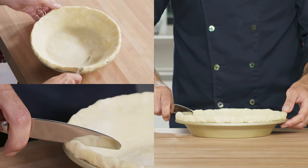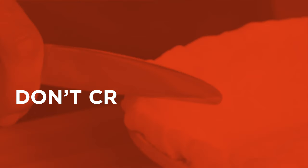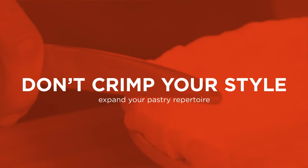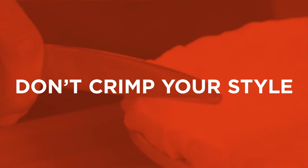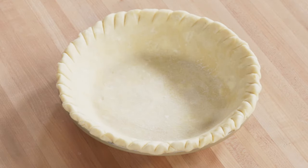To make things a little more interesting, you can use the dull side of a butter knife. Hold it at a 45-degree angle and press it into the dough at half-inch intervals. Remember not to press the knife all the way to the edge of the pie plate.